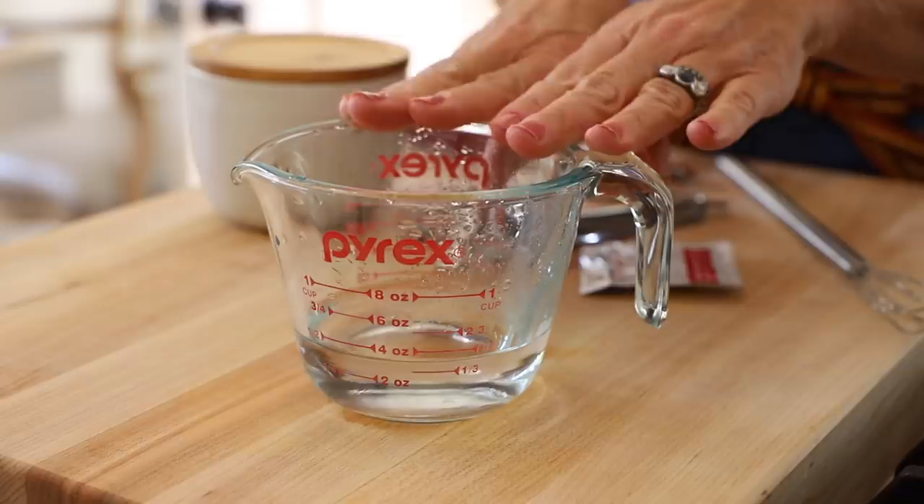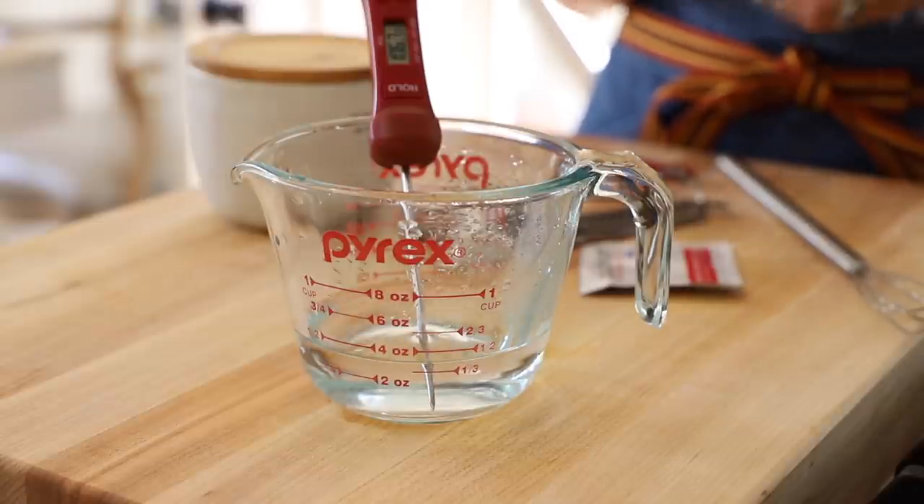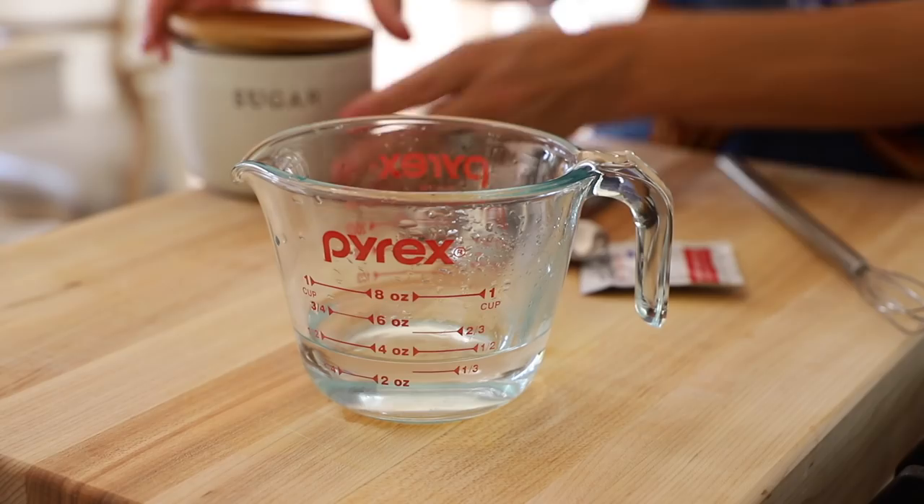The first thing we want to do is start with our yeast. In this little pitcher I have a quarter cup of water. The one thing you want to know about yeast is you want to make sure it's at the right temperature. This water needs to be anywhere between 110 and 115 degrees Fahrenheit. If it's not hot enough, the yeast will not activate and you'll have a bit of a dud on your hands. If it's too hot, it will actually kill the yeast. Yeast is a living organism, so you need to be careful that you're not using water that's too hot.